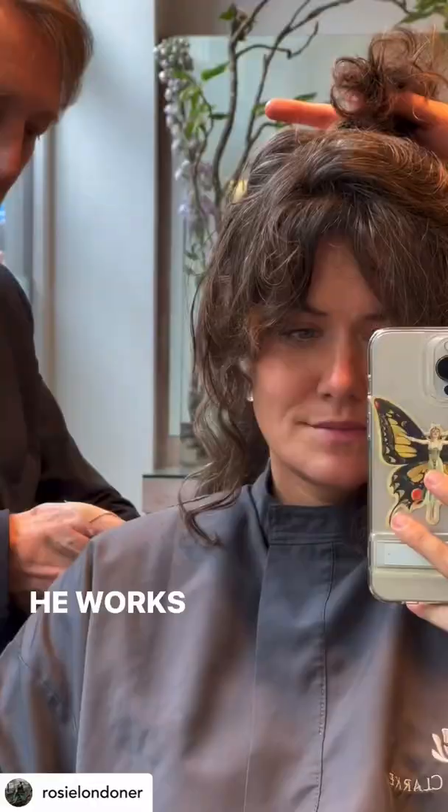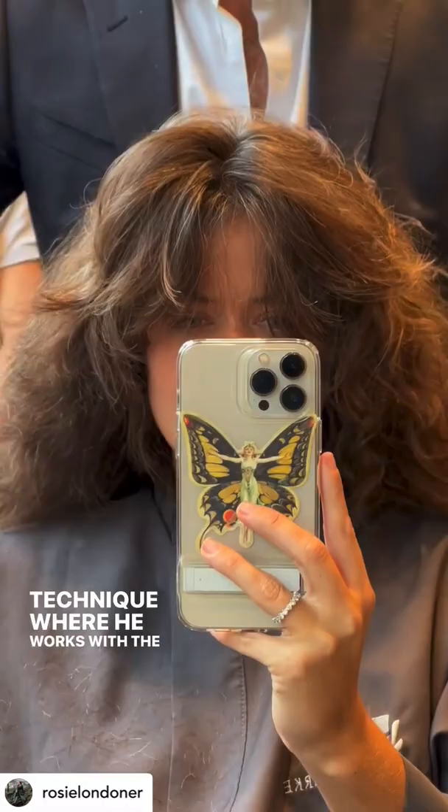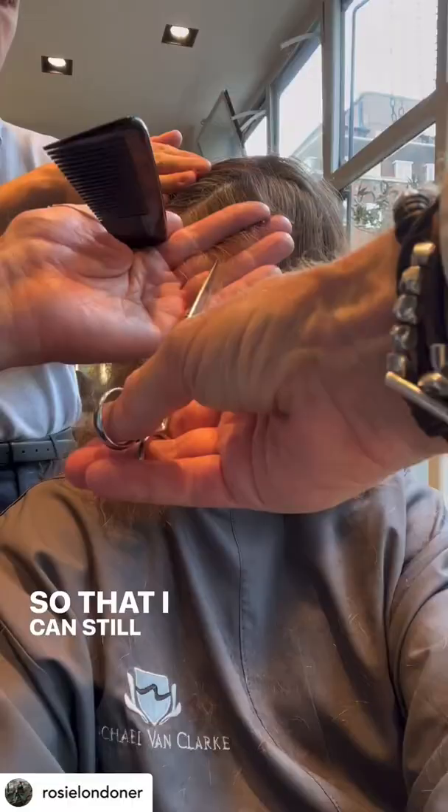Come with me to get a 1970s inspired shaggy haircut, starting with a wash and scalp scrub before having it roughly blow dried so that Michael can cut it dry. He works slowly and methodically with his diamond dry cut technique, working with the natural texture of the hair so that I can still wear it curly or blow dried straight.